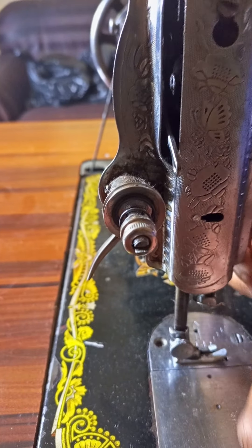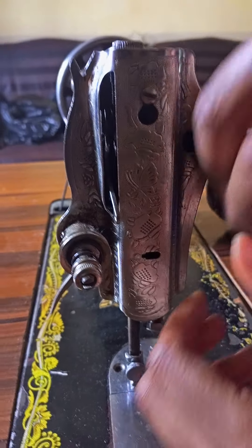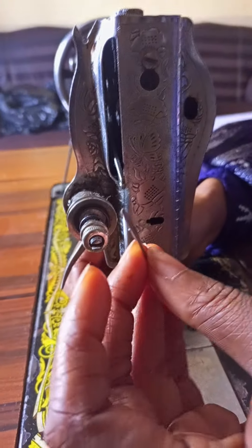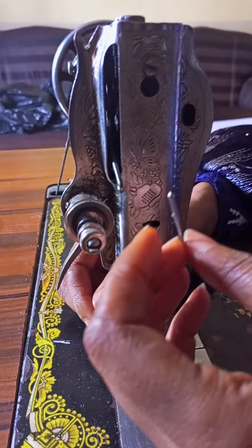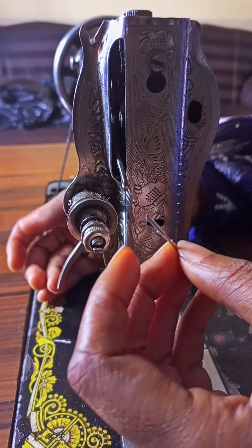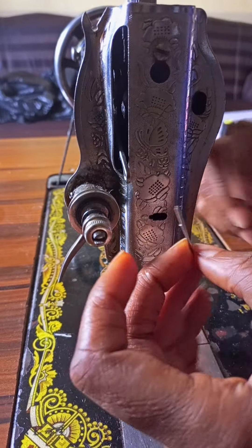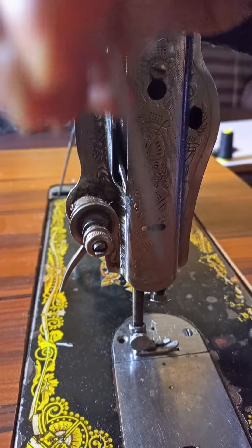So this is my needle. If you are a bag maker, you are not supposed to use the same size of needle that fashion designers use for clothes. Use size 21, 22, or 23, depending on how thick the material you are sewing is. Now I'll be showing you how to do this.